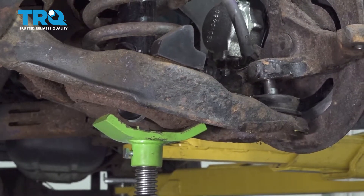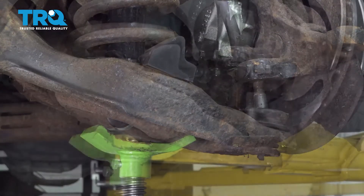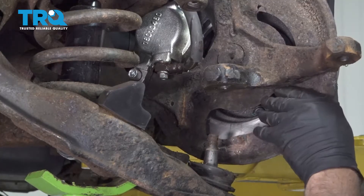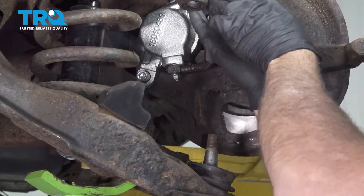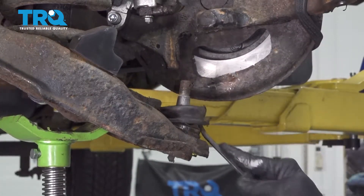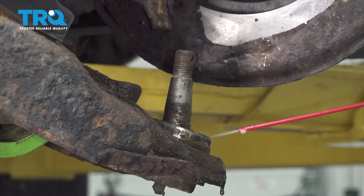Slowly lower the jack. Use a strap to come around the brake assembly to hold it up and out of the way. Use a pry bar to pop off the rubber boot to expose the lower ball joint, then apply some rust penetrant.